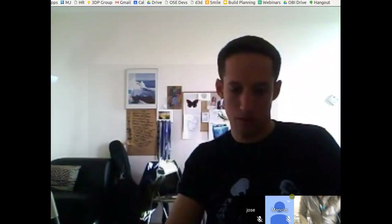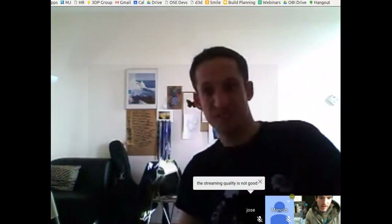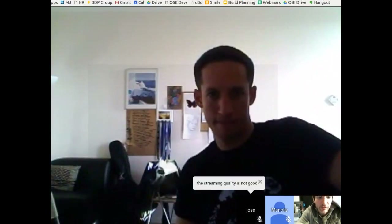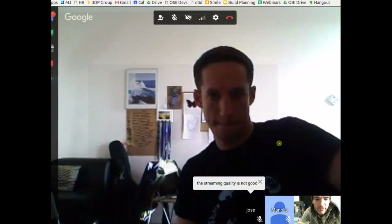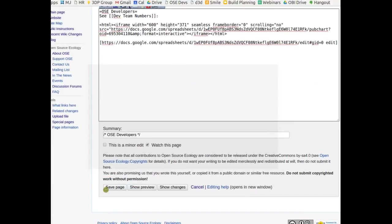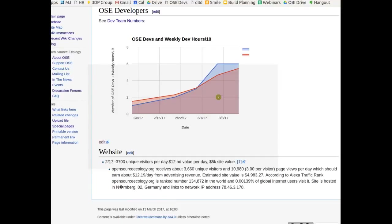That's the present state. As far as logging hours — thanks to those who have — we want to make sure everyone logs. Looking at dev stats: we've got six people on the working team doing different things. Last week we got up to six, no new people this week, but working hours are rising.